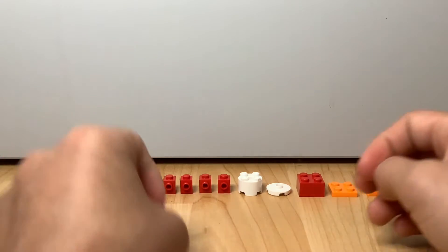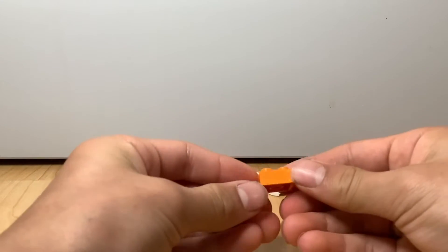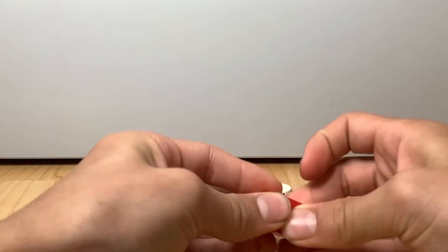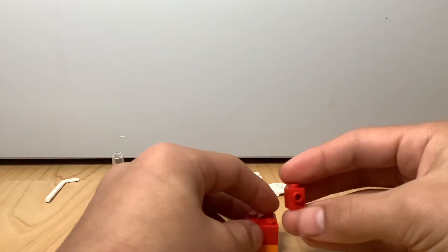Now you're going to take some two-by-two plates and put them on top of each other. Then take a two-by-two brick and put it right on top of that. Now you can take a bunch of one-by-one bricks.